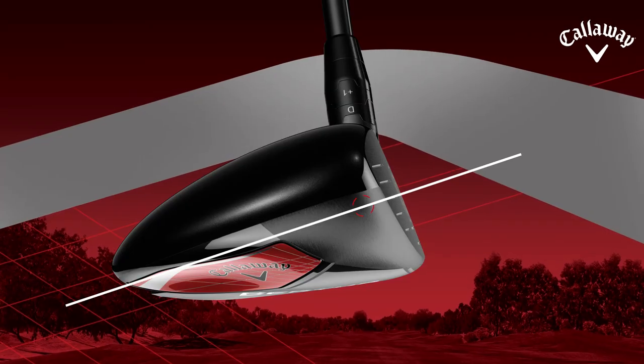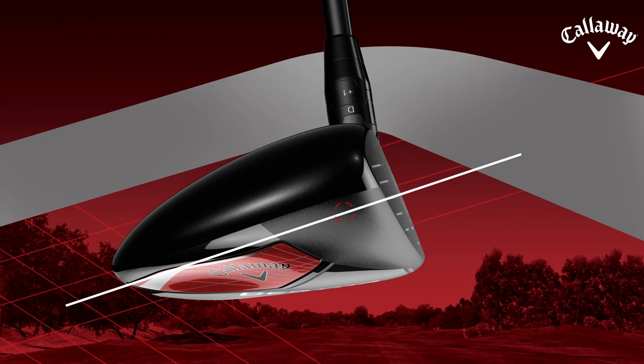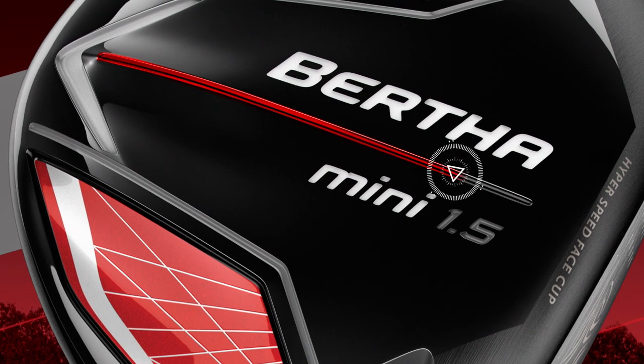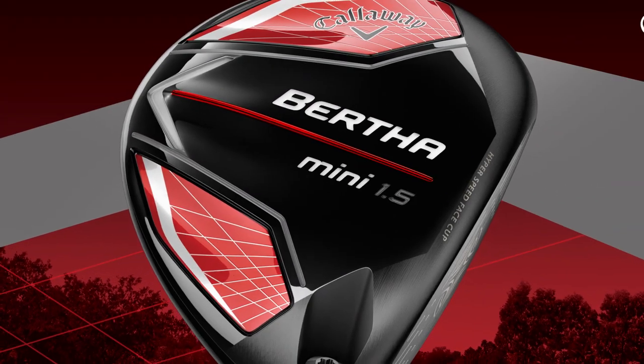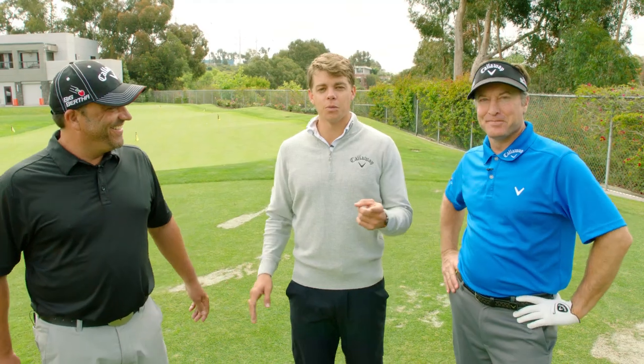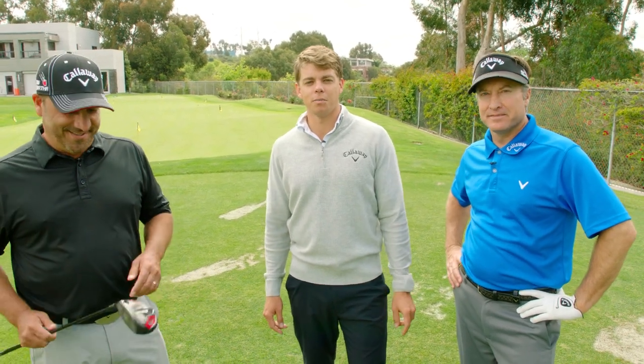This club has a lower center of gravity, which means it's easier to launch and get up in the air. Also, you'll notice on the sole it has our famous Warbird sole design, which makes the club really easy to slide through the turf for great ball-to-face contact. That's the Bertha Mini — add a new weapon to the long part of your game.